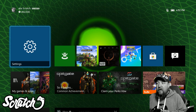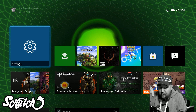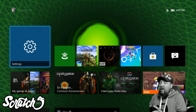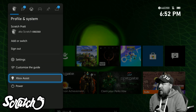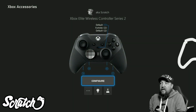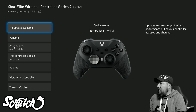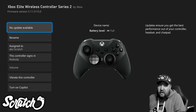I do make chapters so you can skip to the next thing if you don't want to see this, but this is where you can check for your updates. Hit the Nexus button, go over to where your profile and system are, go down to Settings, then Device Connections, click on Accessories — it'll show your controller there. Pick the three dots and it'll say no update available, and at the top it tells you what your firmware version is.